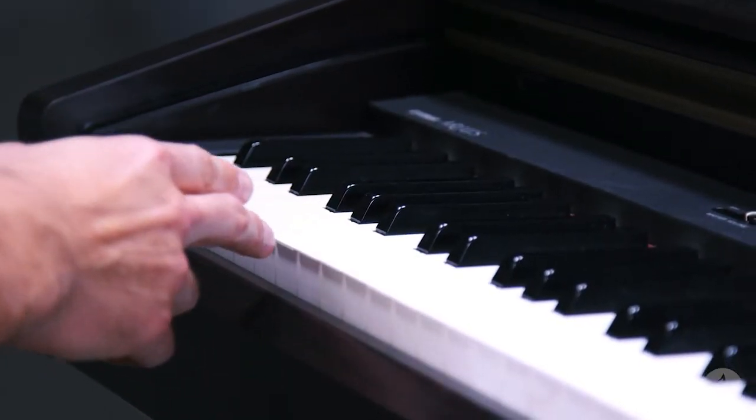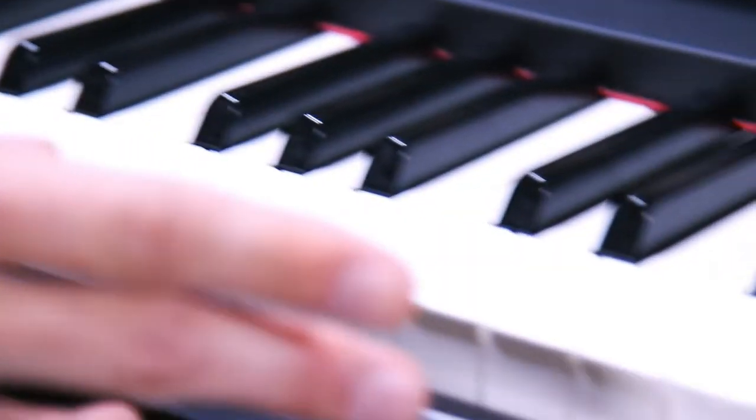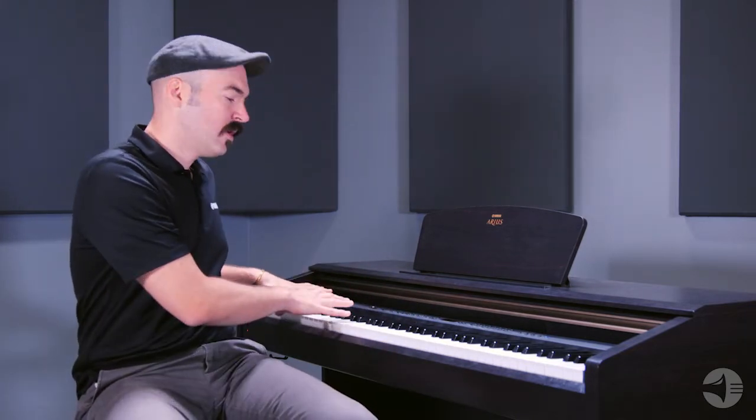In terms of the mechanics of the instrument, we have a graded hammer key bed, which is basically a next step up from our graded hammer standard that you'll find on some of our introductory digital pianos. That one's a little bit more easy on fingers, easier on the feel for beginner pianists. This would be maybe an intermediate key bed. It's going to be graded the same way that our other actions are, so on the lower range you'll have a little bit more resistance, and on the higher range you'll have a little bit less resistance, just like you would on an acoustic piano.